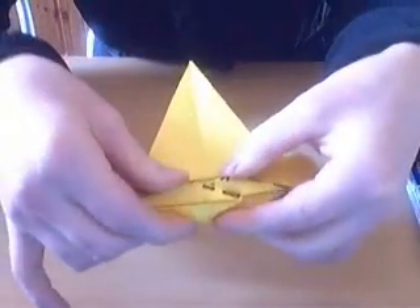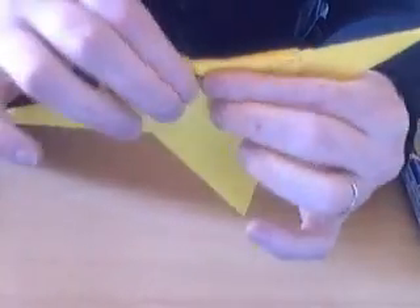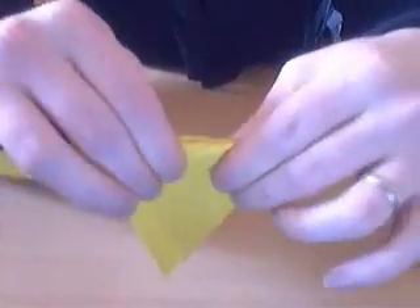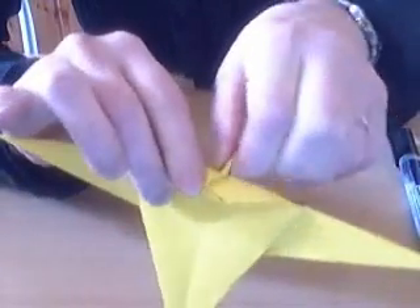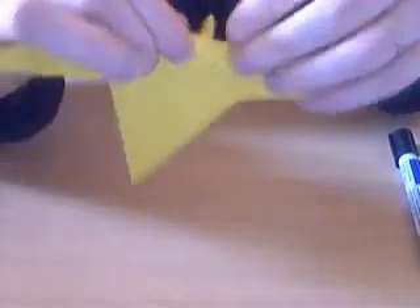This is what you get. Next you're just going to fold this in half so you've got the same on both sides. This is going to be the baby kangaroo. So let's inside reverse fold that — take this tip and just pull it upwards and the inside reverse fold will automatically happen.